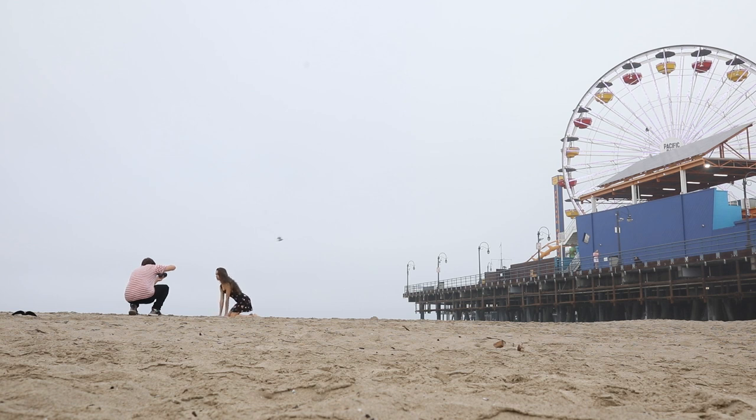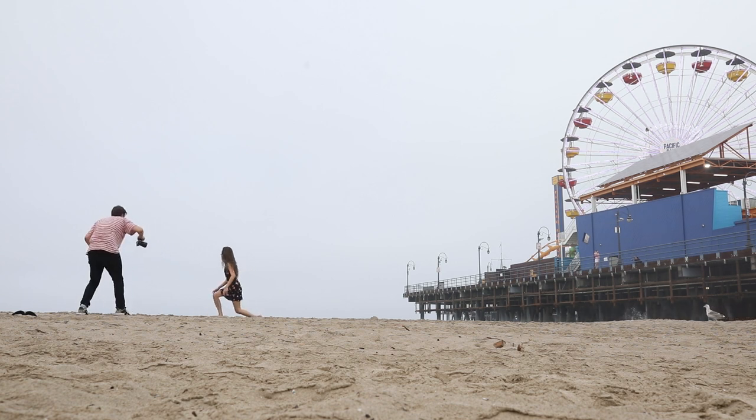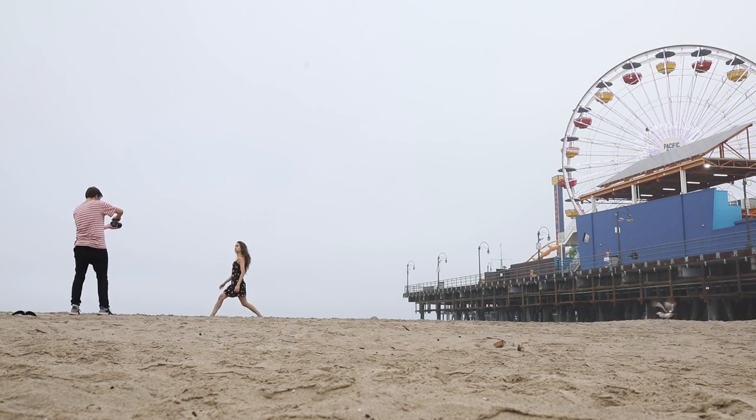We did a couple of photos here but moved on quite quickly. I really like shooting right here because the sea was right behind us, which meant there were absolutely no distractions in the background. That meant the background went super creamy and super out of focus when using our 50mm lens at the super low aperture of f/1.4.